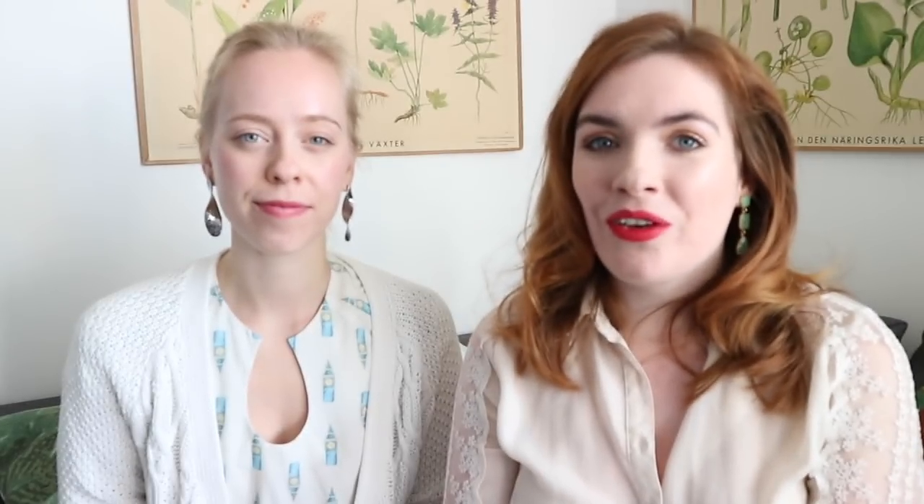Thank you so much — you can pledge for this on Kickstarter. With any of our London print fabrics you will also get a complimentary PDF copy of our London pattern, so you can get sewing straight away. Thank you so much for watching and we will see you soon!